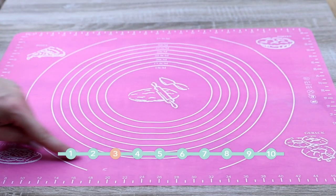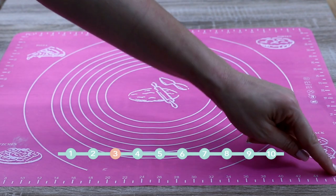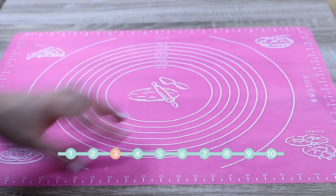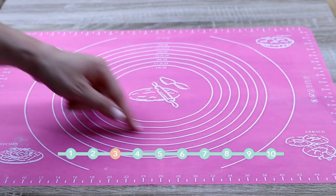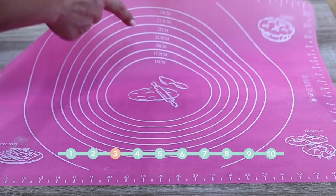Silicone mat. First of all, it is a very comfortable working surface, and second of all, it comes with all those rulers and guides which help you work on your dough or fondant to help you with your decorating, and you can even bake on it.